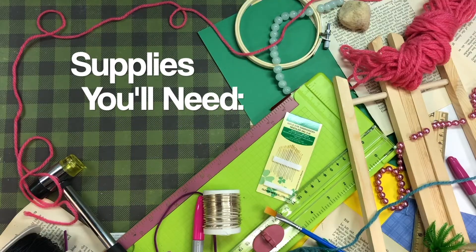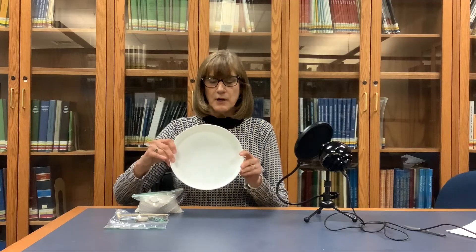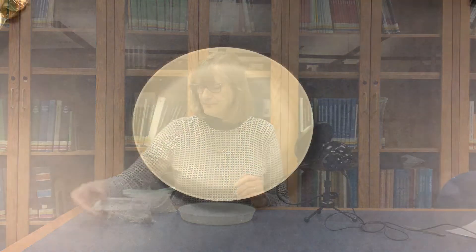Now that you know a little bit of the history of Zen gardens, we're going to get started on making our own. Let's take a look at the supplies that came in your kit. You're going to have a plate, a bag of sand, and another bag that has a variety of rocks and the rake.